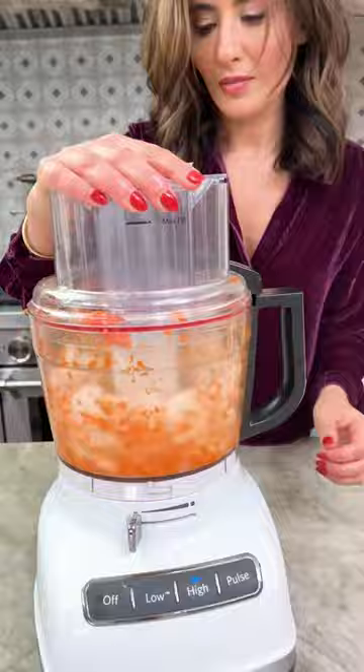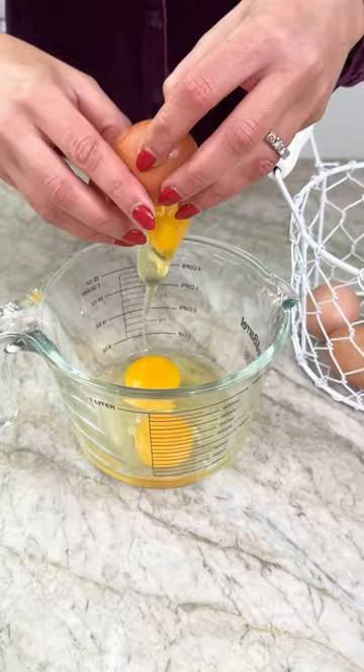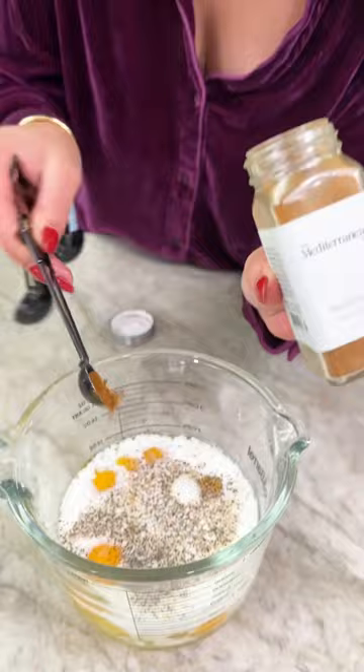Carrot frittata Tunisian style has fallen under the radar for far too long, and once I was introduced to it I just had to share it with you. In my opinion, it deserves a category all on its own.